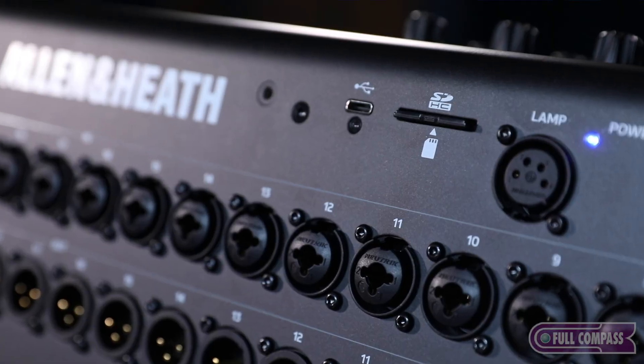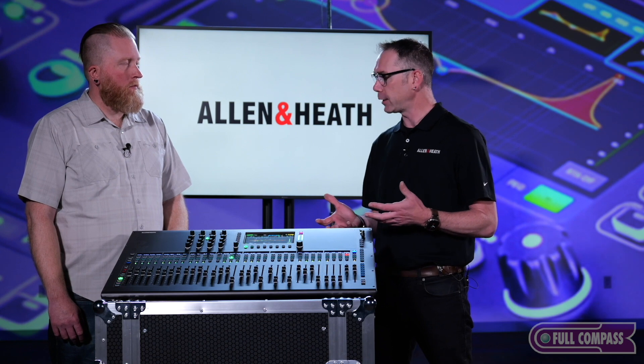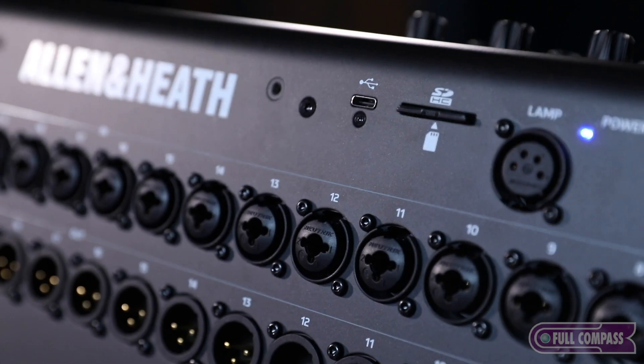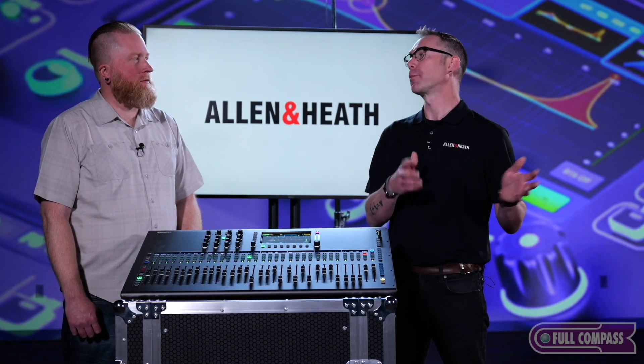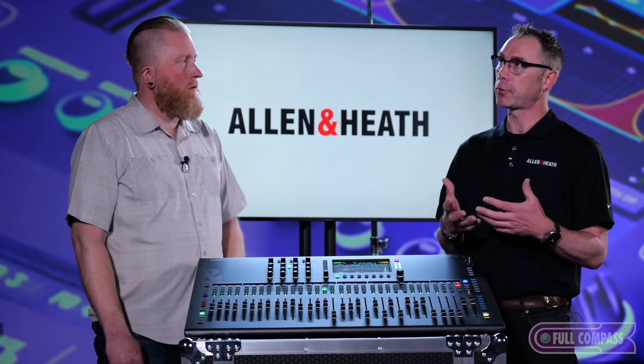Looking at the back of the desk, there's a USB-C interface and a number of new additions. We've done things to help you record either to different media or directly to your computer. This has Q-drive in it, so you have the ability to multitrack record or play back directly to an SD card. There's also a USB-C interface on the back so you can connect directly to your computer — the console shows up as a sound card and you can record to your laptop or play back from it for things like virtual soundcheck.